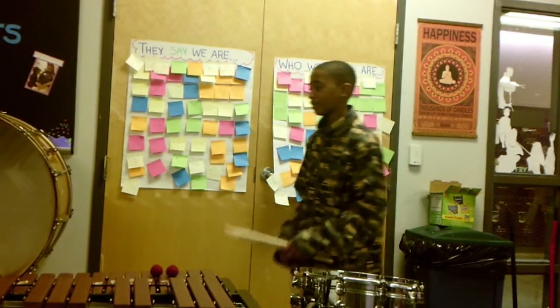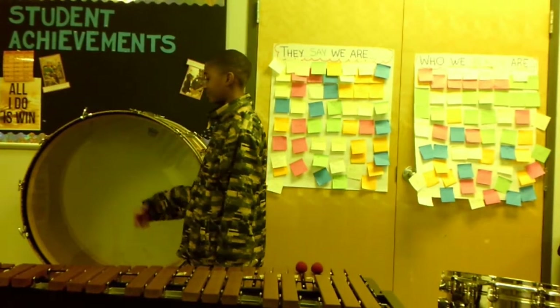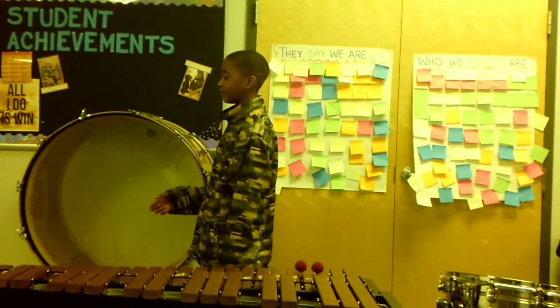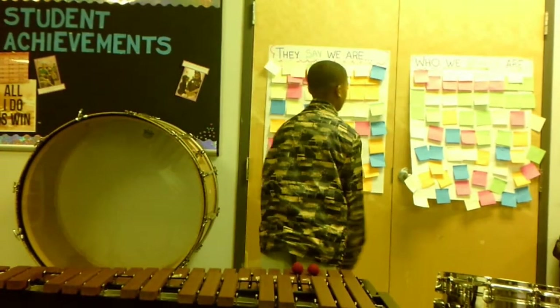And then over here we have the bass drum. I don't have the mallets for it, but we can just hit it like this and get a sound. If you try to roll with one mallet then you get like a sudden storm sound.